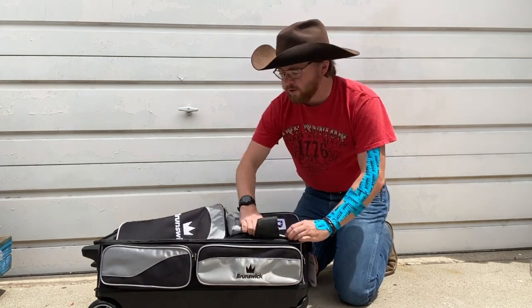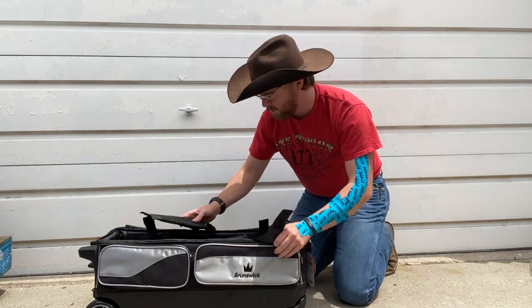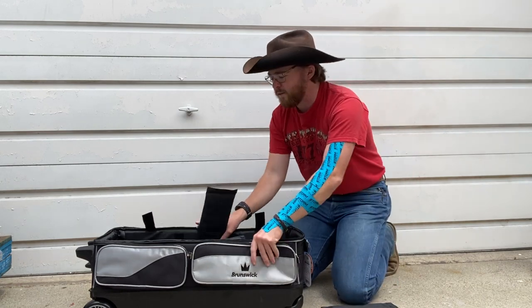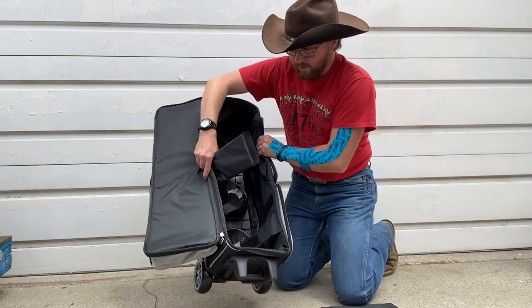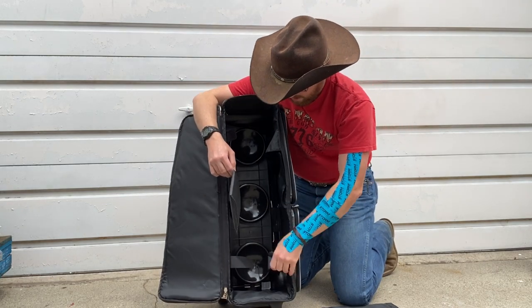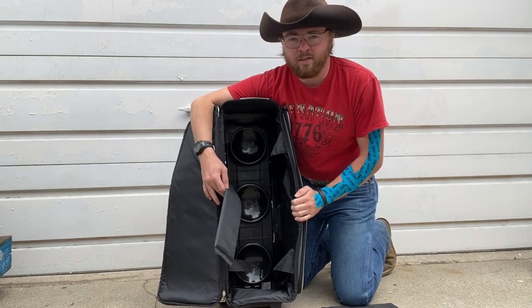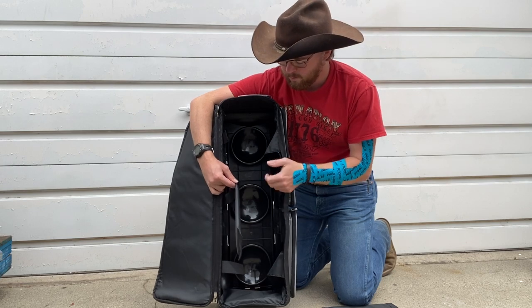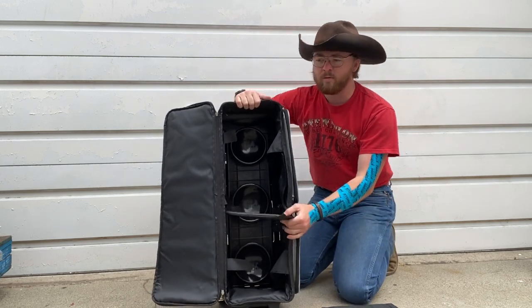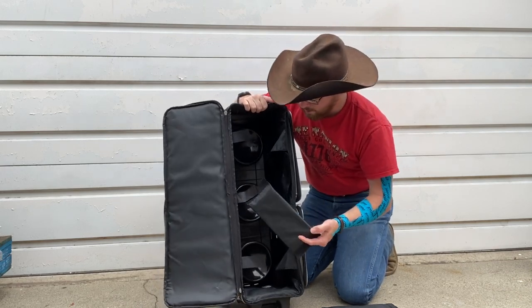It almost looks like a tool chest for a job site, but I've actually never seen the inside of one of these before. Couldn't even find them online. So give you all a look-see. You've got your little dividers. Some of these cases, I have seen that you have to stand them up in order to get the bowling balls out. I like the laying down part because I don't want to be fiddling with not knocking this over.